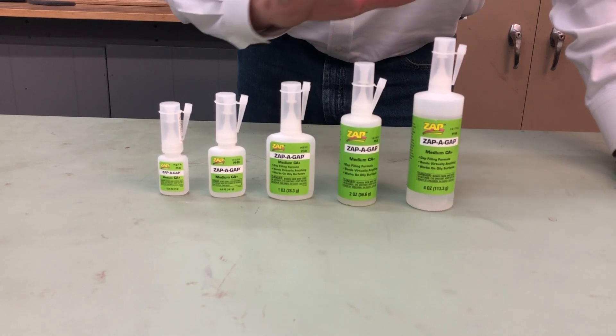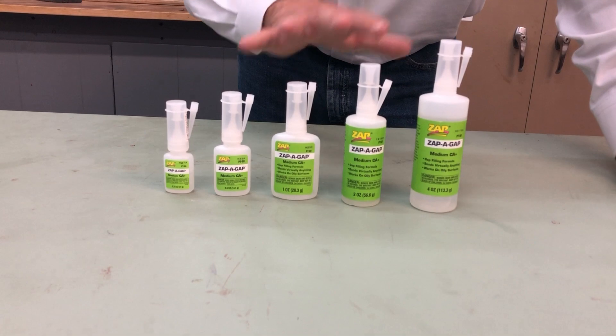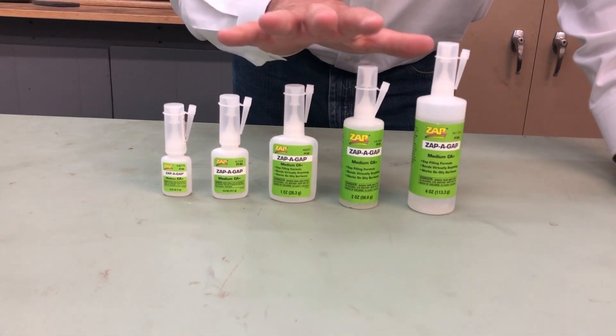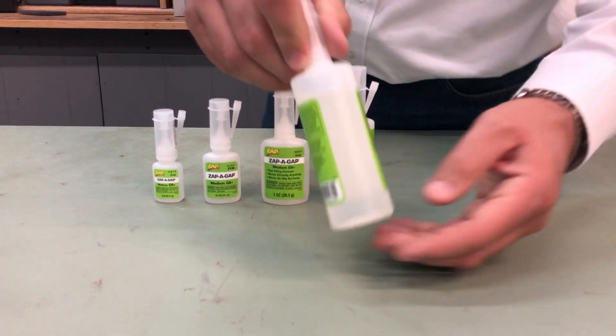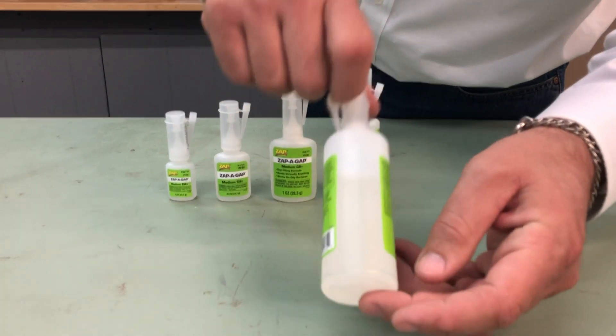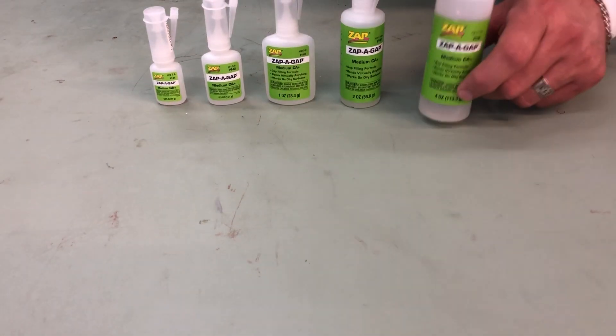This spans woodworking, taxidermy, crafting, RC modeling, all that type of stuff. This is a perfect glue for just about anything that you're going to do. I'll show you on this four ounce bottle what the viscosity looks like. This really is a great glue.